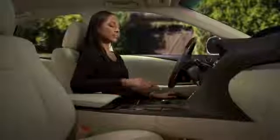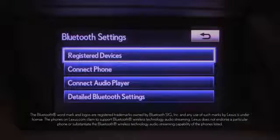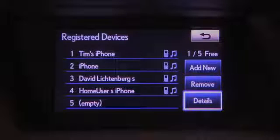Press the back arrow to go back. Selecting Registered Devices will list the devices already registered in the system. You can register up to five devices, but only one can be connected to the system at a time. Selecting Details allows you to edit the names of the devices.